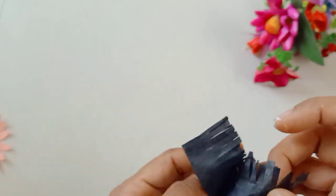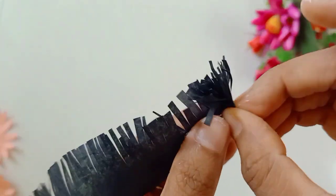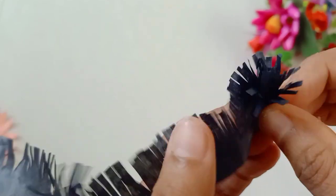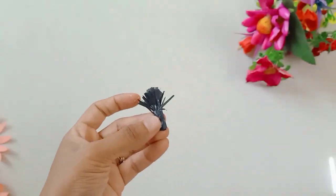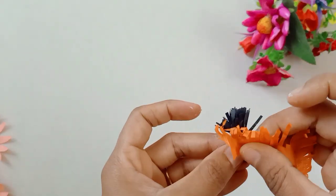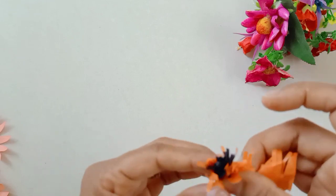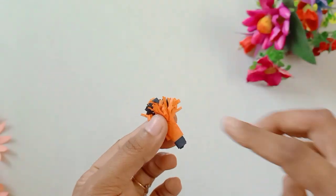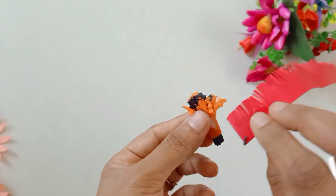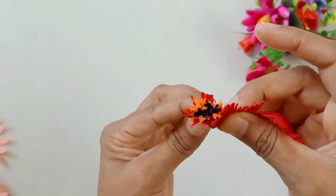I am using black paper as well, and I will cut it. This is how we are going to cut down 3 colors. Next is how we are going to cut this orange color, and after it is done, we are going to cut this red color paper. That's why we are going to show you the same flower.